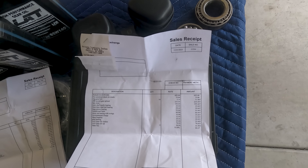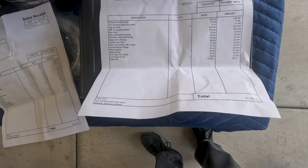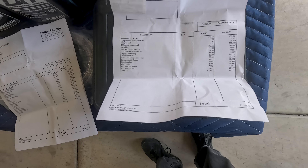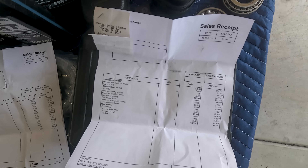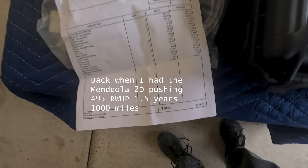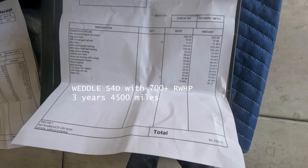Here's the receipt. That total amount due also covered six quarts of gear oil as well as a new pilot bearing. This is a rebuild of my Mendiola 2D, which only had a year and a half on it and about 1,000 miles versus three years and 4,500 miles on the Weddle. That was back when prices were cheap prior to COVID hyperinflation. I have nothing but good things to say about Bill at Arizona Transaxle and Weddle S4Ds — awesome.